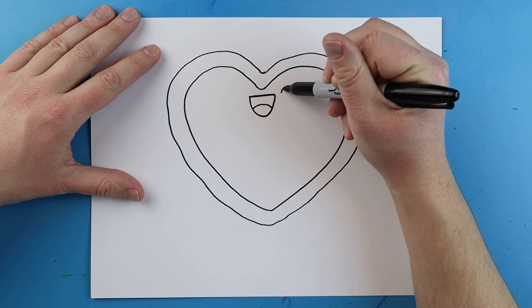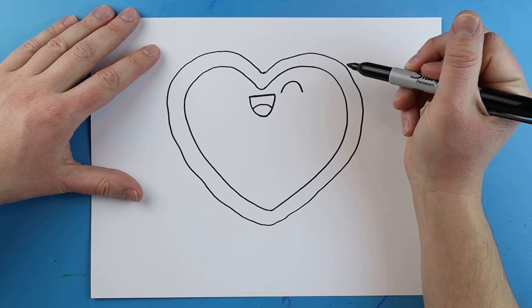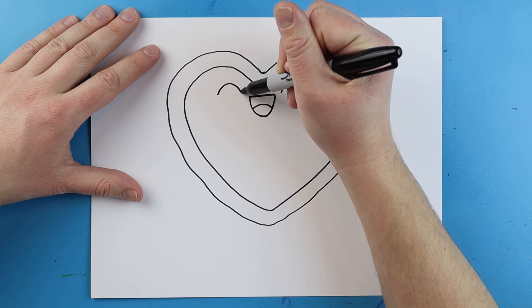Starting here, we're going to make a little line that just curves up and down, and then I'll do the same thing over here — draw a little line that just curves up and down like this for the eyes.